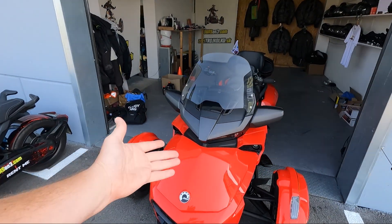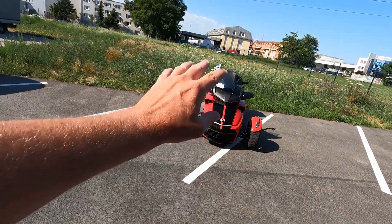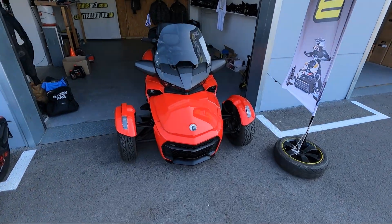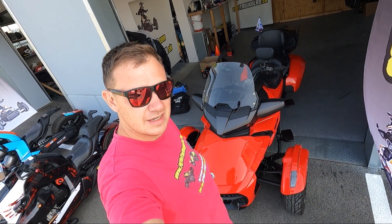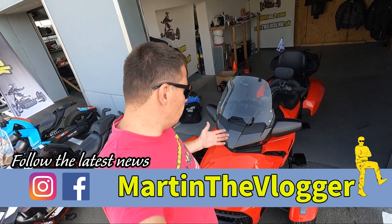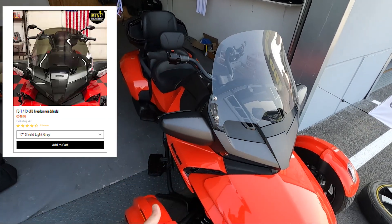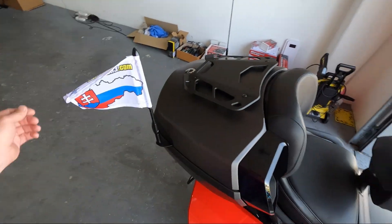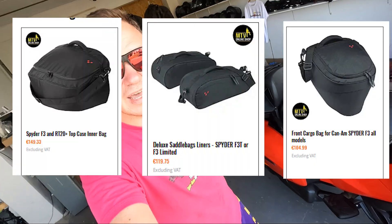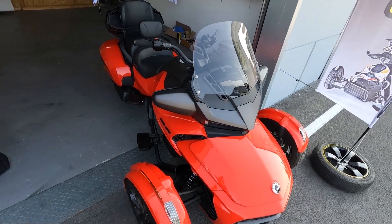This bike doesn't have a name yet, but that's our hopefully fully loaded F3 Limited Special Series. Today's video is about some service and upgrades I haven't done yet on F3 bikes. This bike is already loaded with a few items: Freedom windshield, higher sway bar, heavy duty springs for better handling, a peg box, backrest, and flag holder. We have it for our tours and rental agency at tourisme3.com.